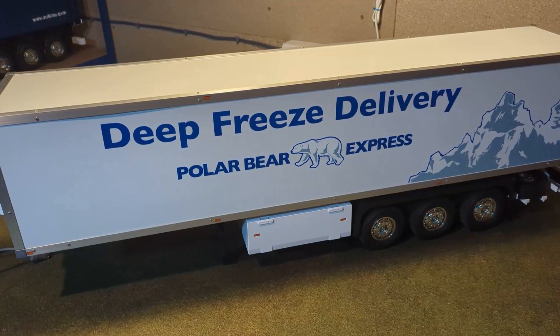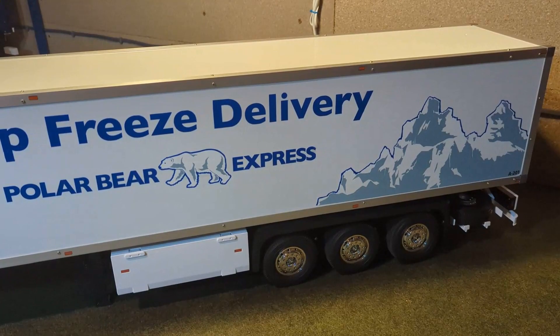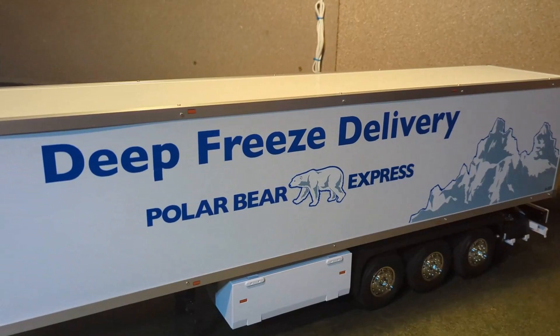Hi guys, this is my Tamiya 3-axle reefer trailer. I really like the scale of this trailer — it seems to fit with all the trucks really well.